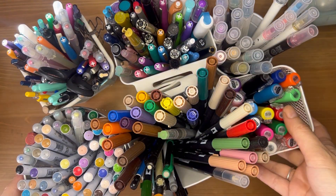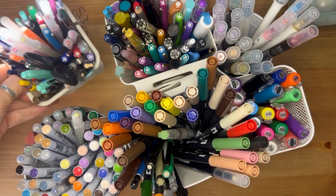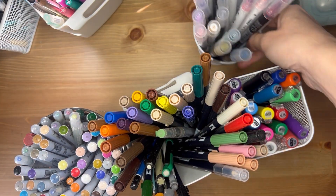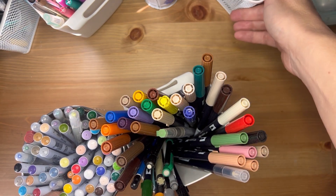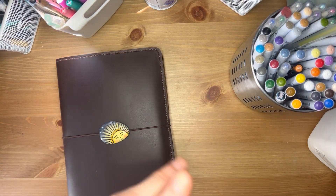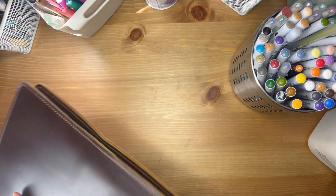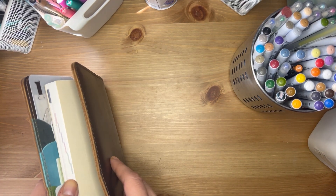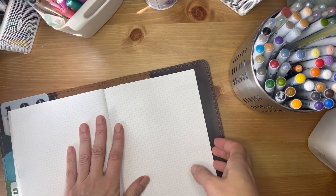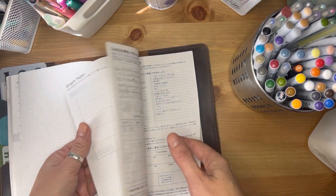Hi everyone, welcome back to my channel. Today I wanted to share all the pens and markers that I use in my Hobonichi. I'm basically 100% on Tomoe River paper unless we're talking about school, so most of my pens — actually all the ones within reach — are Tomoe River paper friendly. I also want to share the inks I use in my fountain pens and give you a rundown of what you can use in the Hobonichi.